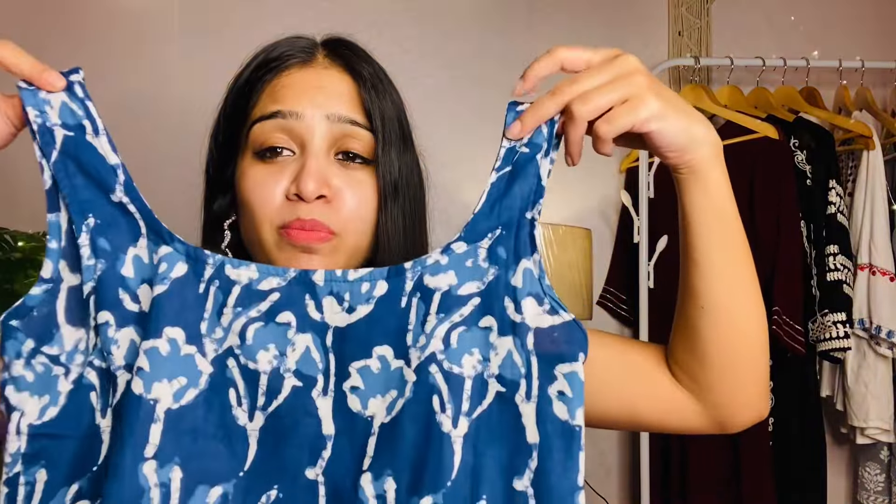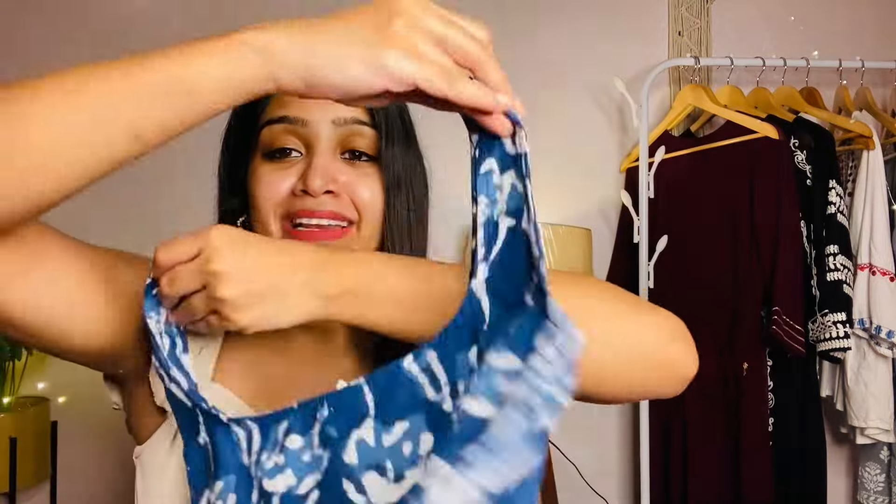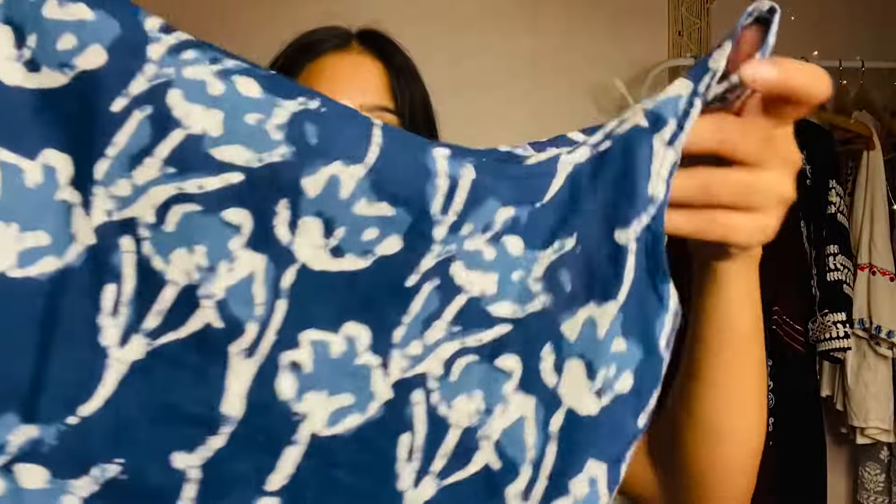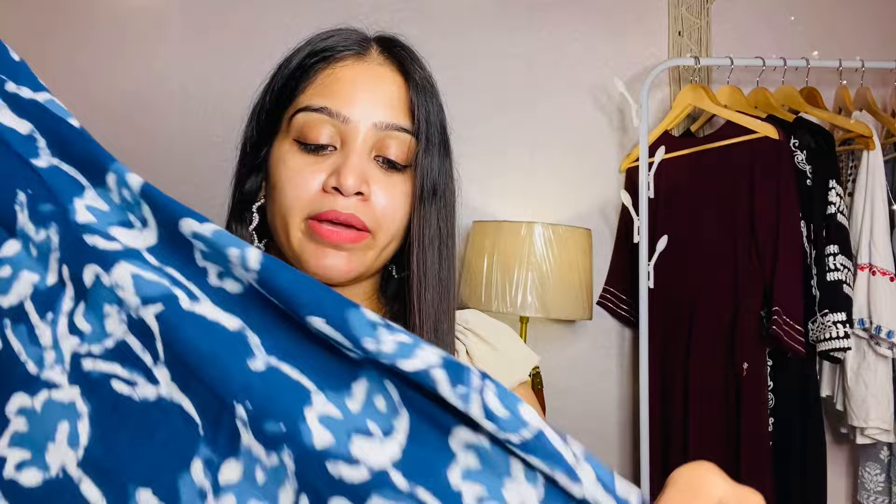Next is a sleeveless kurti — this is super pretty especially the neckline. It is black and sleeveless. Pure cotton fabric. The price is around 400 rupees — trust me the fabric is very good. It is straight and printed on the front and back — after wearing it it looks very good. You can wear it with white and blue denim jeans. It is good for office and college wear.